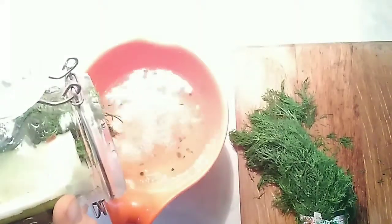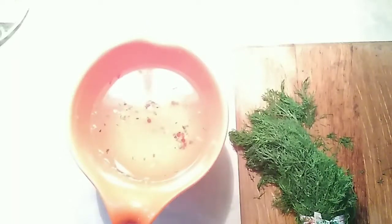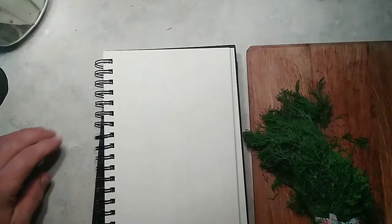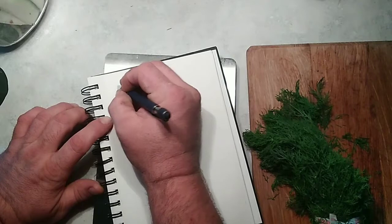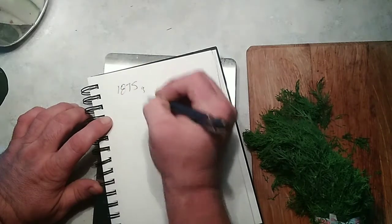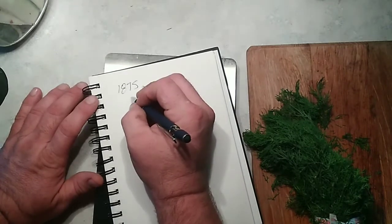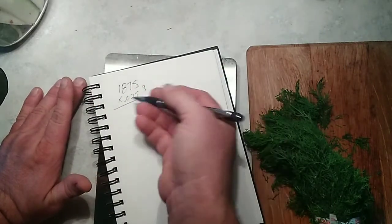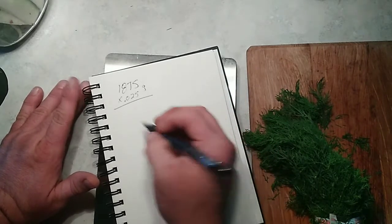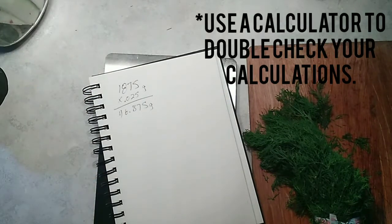Then I'm going to weigh out the salt that we need. I'm dumping the water out so I can warm it up and make it easier for the salt to completely dissolve. It's a good idea when you're doing this to keep track of your numbers, at least momentarily, so you don't forget what you're working with. We have 1,875 grams of the total mix — water, spices, zucchini, and everything. To that we need 0.025, which is two and a half percent of salt. That works out to 46.875 grams of salt.